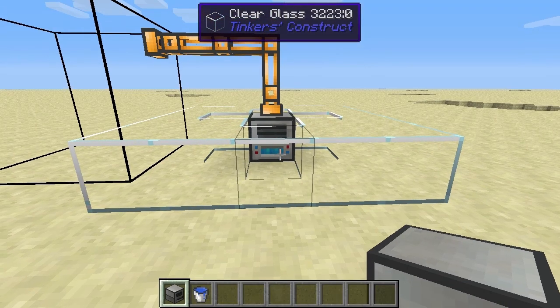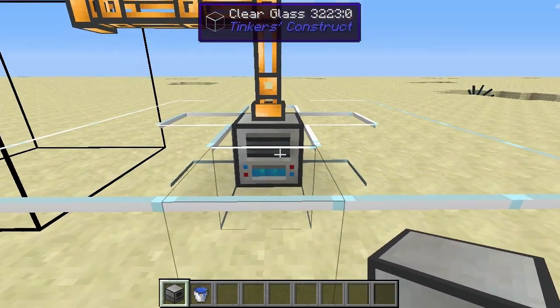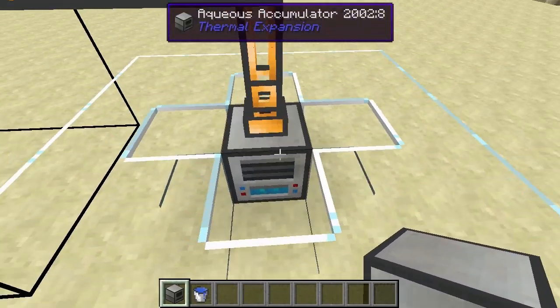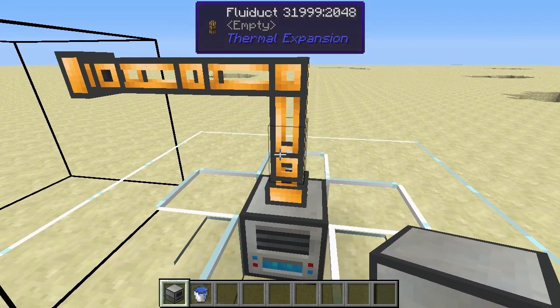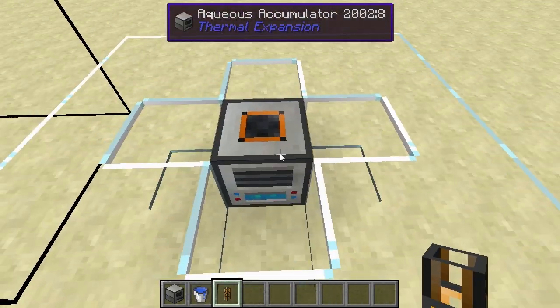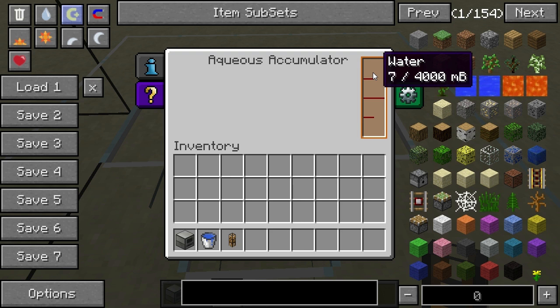Alright, so let's get to it. The aqueous accumulator is a fairly simple block. What it does is it gathers water for you. Basically what you want to do is place this next to a water source and it will start grabbing that water. So before we get to that I'm going to get rid of this and show you the interface. We have this slot here on the side. As you can see it's collecting water right now, but it's very slow — it collects water at a very, very slow rate.